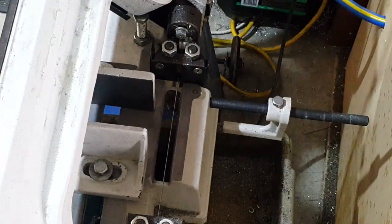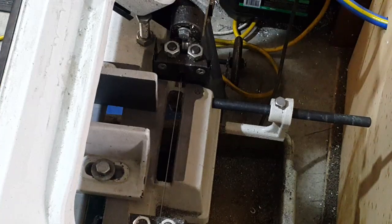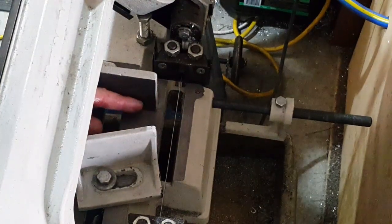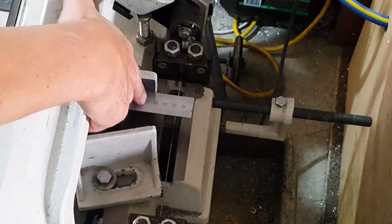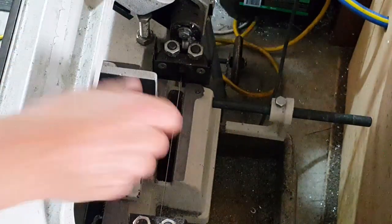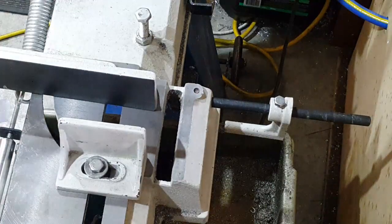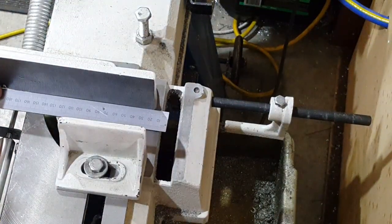As you can see, the jaw finishes here and then the blade is over here. So if I wanted to cut say a 50mm piece of stock — 50mm is about there — I just can't hold it. That's why I'm going to extend these jaws; I want to come up to somewhere around here, just to the back of the blade.